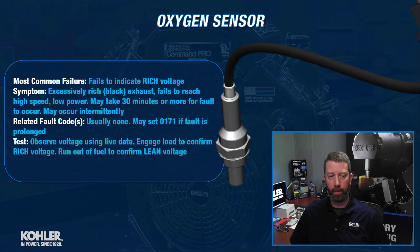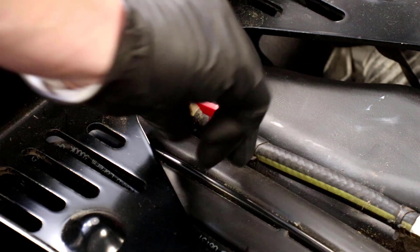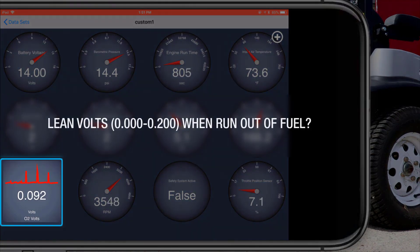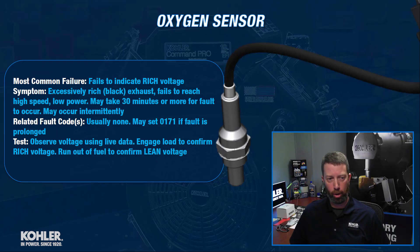If we want to test it on the lean end of the scale, the easiest way to do that is to simply shut off the fuel supply and run the engine out of fuel. It'll take a while — sometimes they struggle for a long time. The one I have videoed here takes almost two minutes before it runs out of fuel, but when it does, you can see that the voltage does truly go lean. We know that the oxygen sensor is functioning correctly. Good, simple test — doesn't take long to do. Again, catching it in the act is very helpful.